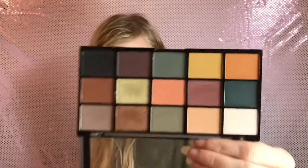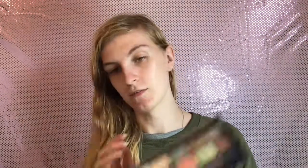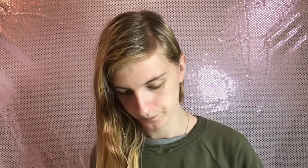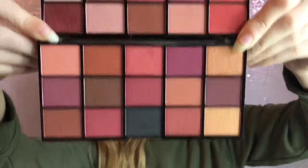This is the Subculture dupe, and this is the Iconic Division - I think I might do a video testing it against the Subculture palette because I actually have that. Then we have Neutrals Three, which is more like dark berry-ish tones. The bottom one is Neutrals Three and the top one is Neutrals Two - they are different.